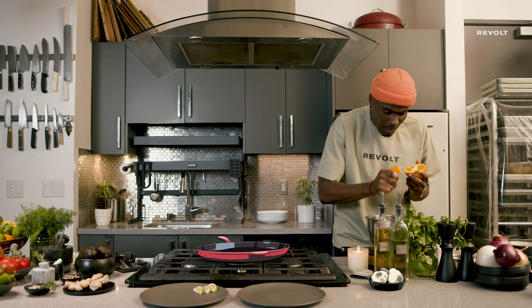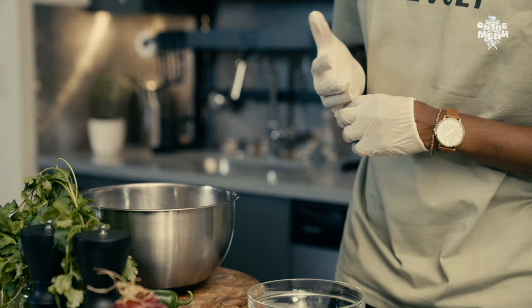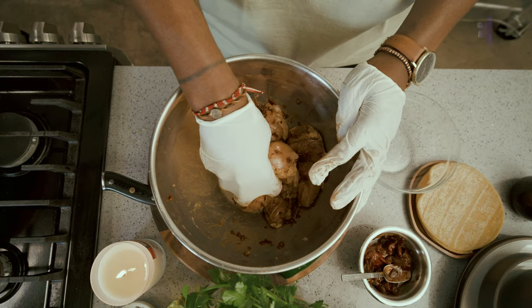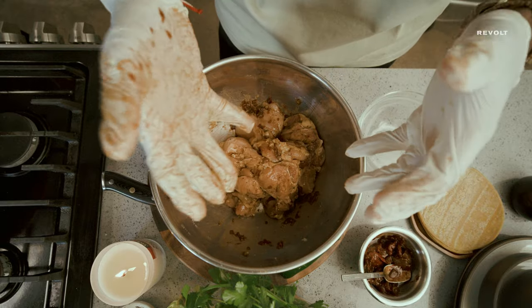This will balance out the spiciness from the peppers. Glove up, stay protected, go ahead and just mix all this in. While this sits, we'll make our guac and we'll make pico de gallo — this will give the flavors enough time to seep in.